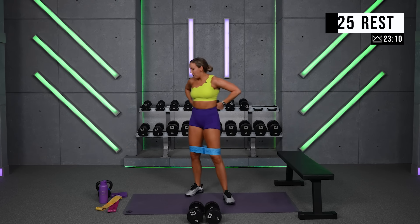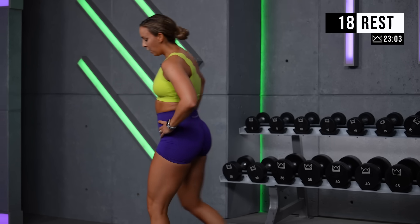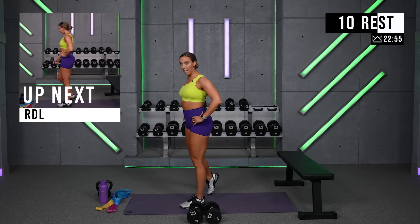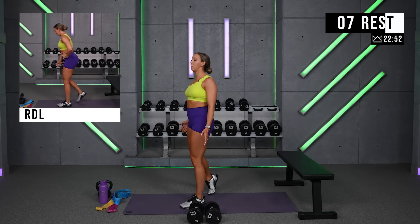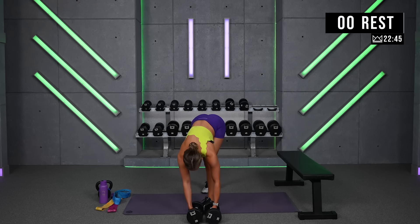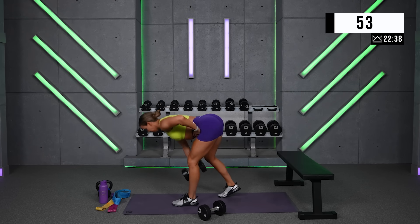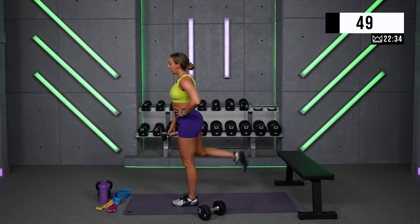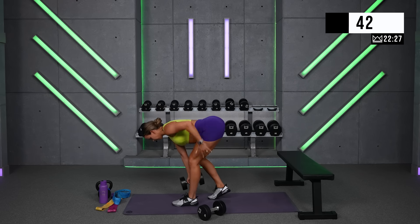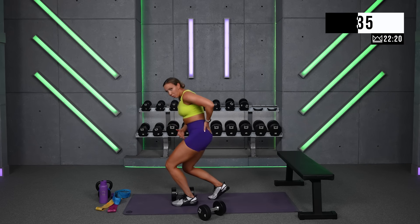Beautiful job. You can take your band off — we're going into Romanian deadlifts now. Two rounds per leg. You have the option to lift or just stagger. Back is strong and flat. Relax those shoulder blades down and around your spine, not your ears. Left leg first. We just need to have a good stretch here. Squeeze the glute to bring it back forward — make sure you're not trying to scoop yourself back up. It's straight back, engage, straight forward.